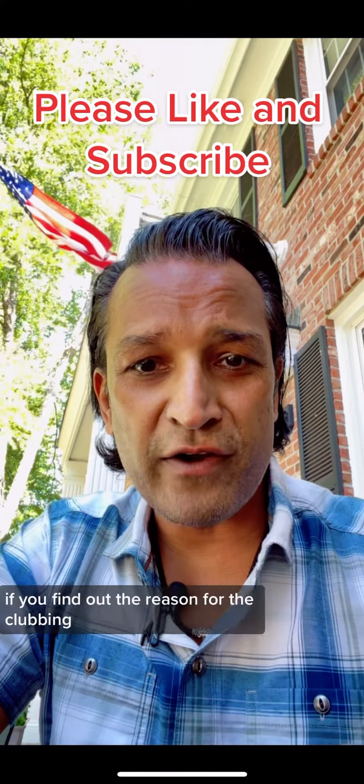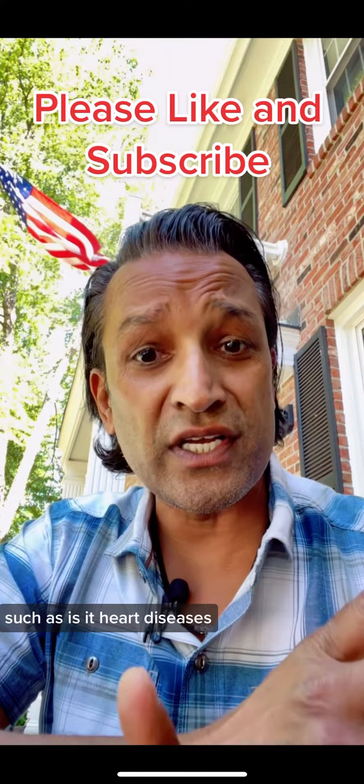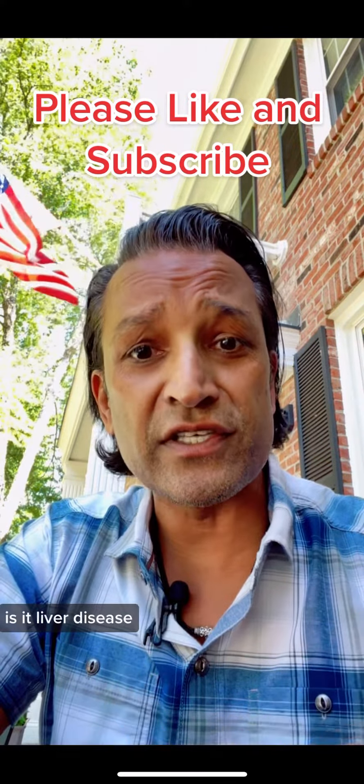Clubbing can get better if you find out the reason for it — such as whether it's heart disease, liver disease, gastrointestinal, or lung disease — and you try to treat those underlying causes. Hope that helps.